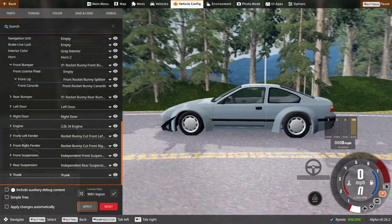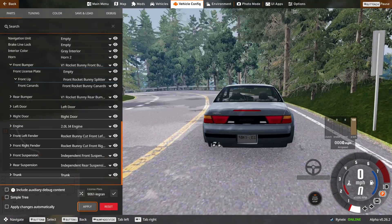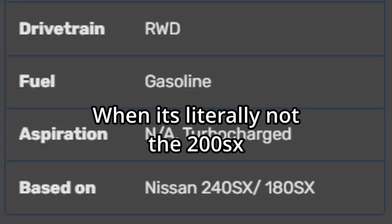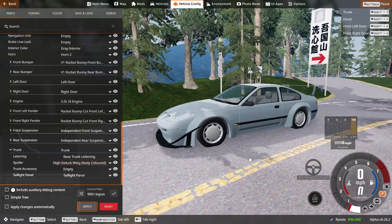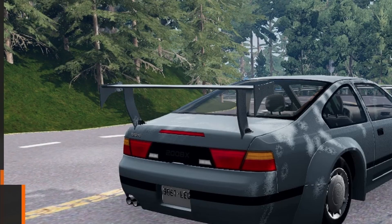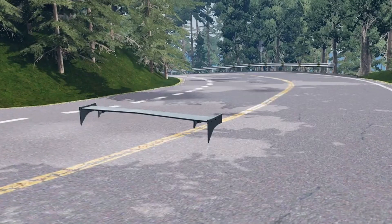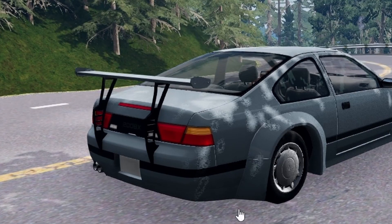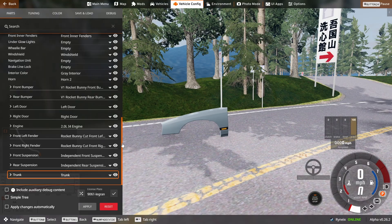That's looking more like a Rocket Bunny kit for a 240SX — I have no clue if this thing's based on the 180SX, 200SX, or 240, but judging by the name it might be a 200SX. You also can't forget about the wing. You got the high Doluck wing — not bad — also available in carbon. Then there's the low wing, not my preferred taste. And then you also have the chassis mount wing, which actually looks kind of cool.